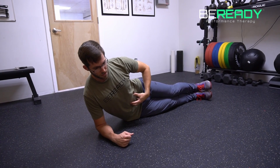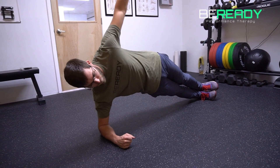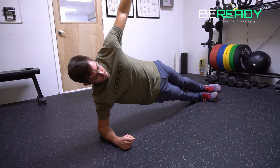I'm breathing into some tension here. And then as I maintain that, I'm going to lift up and hold this position. Try not to let the hips rotate out one way or the other.